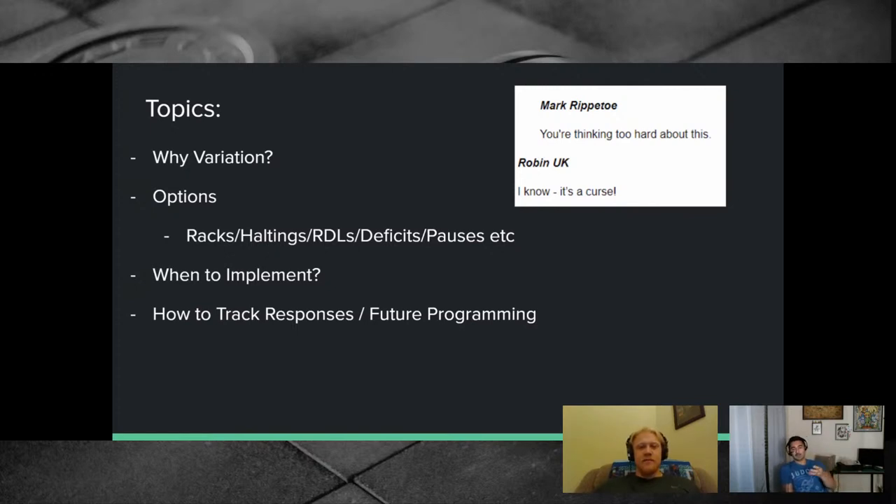The primary deadlift accessories covered today are: rack pulls and block pulls — partial range of motion; halting deadlifts and pause pulls; Romanian deadlifts and deficit pulls. They'll also tackle when to implement them, how to track your responses, and considerations for future programming.